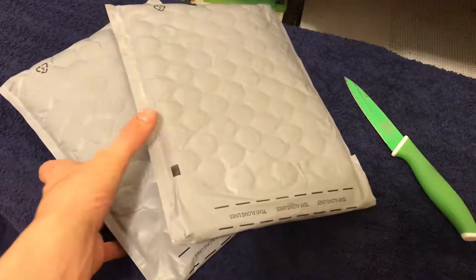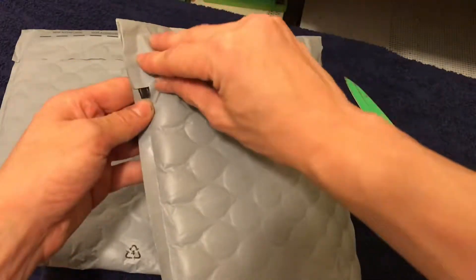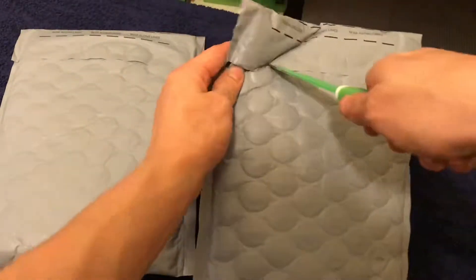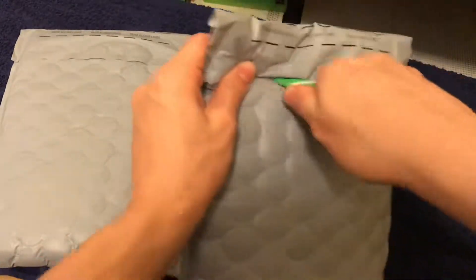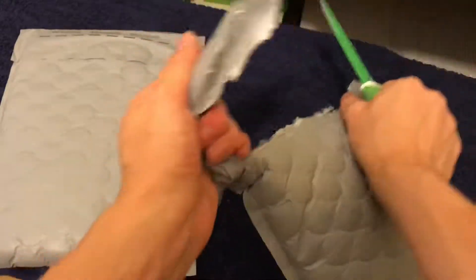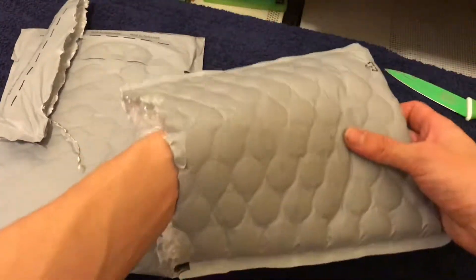What's up everyone, welcome back to the Ed's Deck YouTube channel. Today we have two Apple accessories: lightning EarPods for the iPhone 7 and all other iPhones above that, and the typical lightning dongle. I have no idea which one's which, but we're gonna find out.